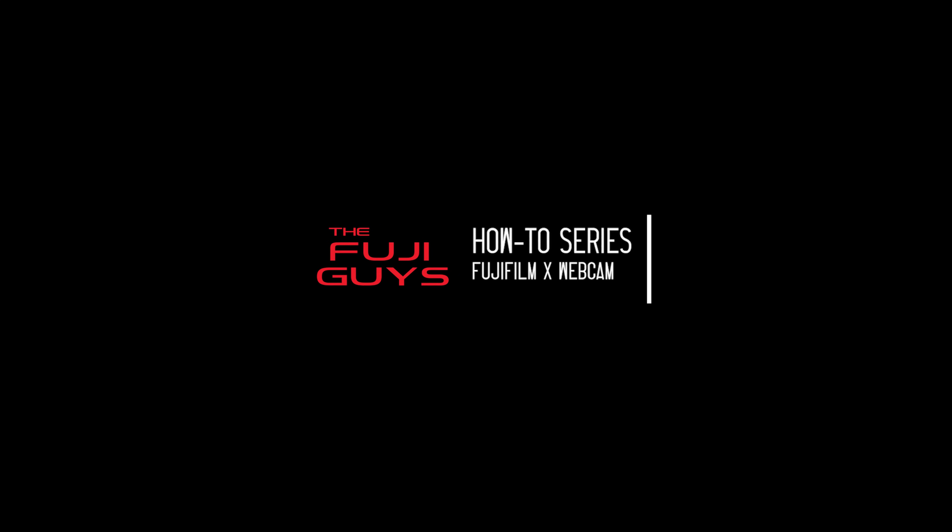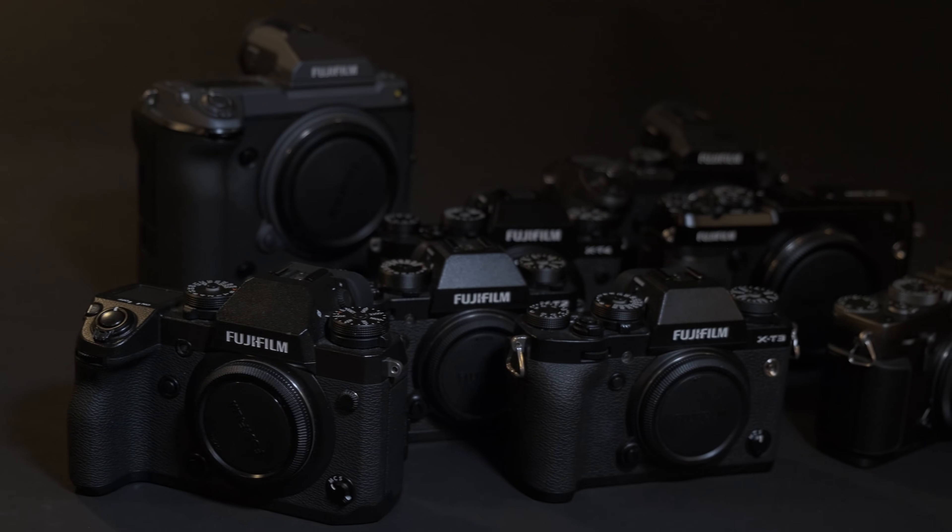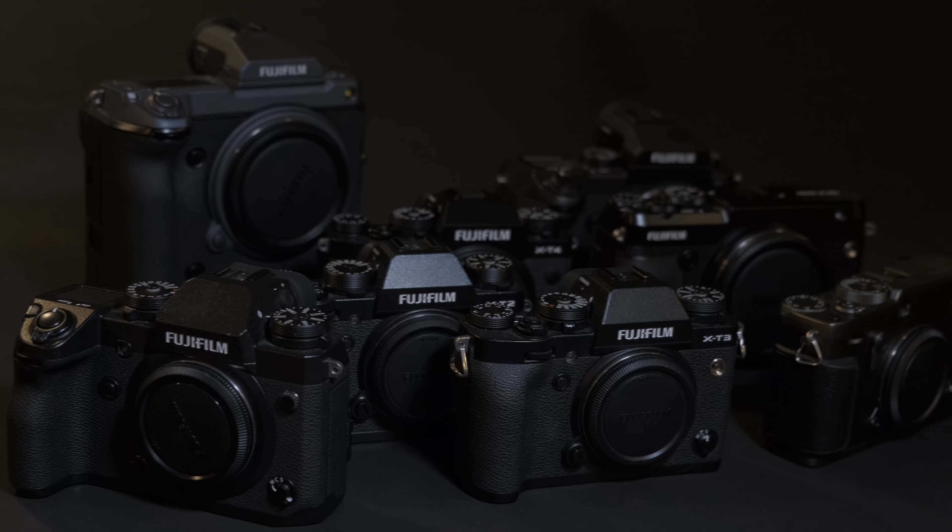Today I'm turning your Fujifilm X-series compatible camera into a webcam using a USB cable and the new Fujifilm X webcam software. Welcome back, I'm Billy of the Fuji Guys. I'm the senior technical brand manager at Fujifilm, and today I'm going to step you through turning your Fujifilm compatible X-series camera into a webcam in three simple steps.